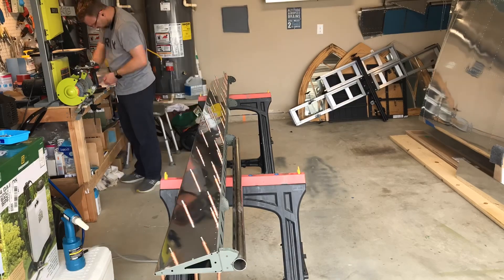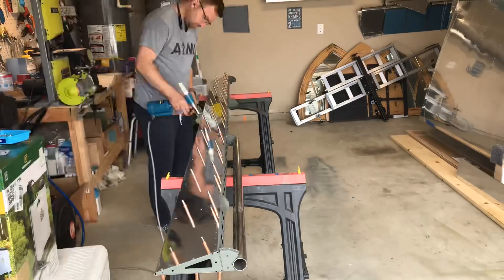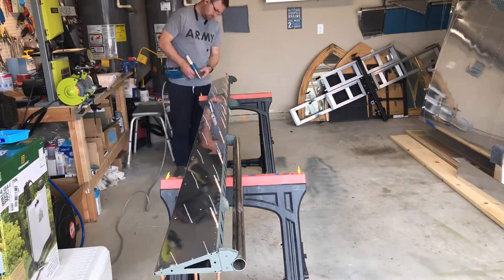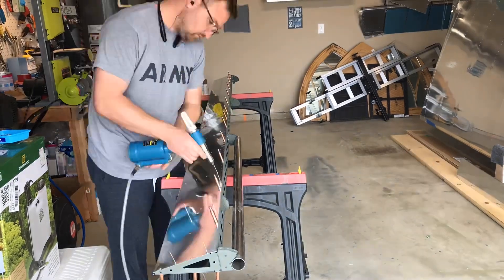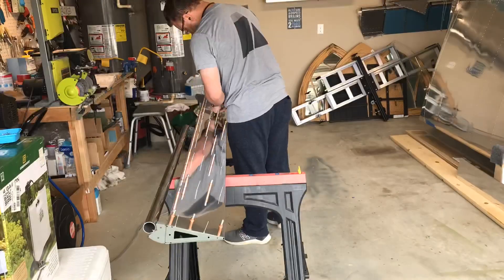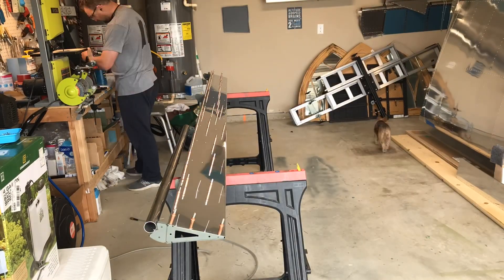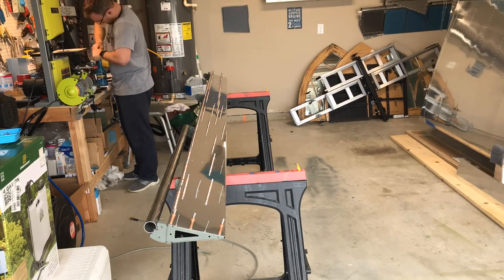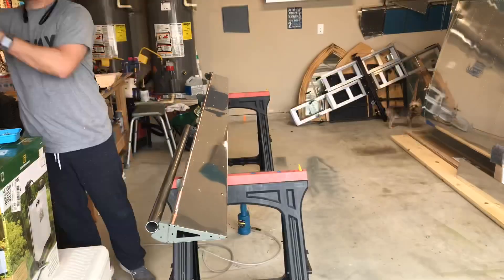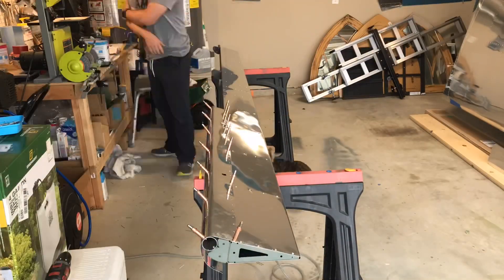If you have any questions on it, just reach out to me — it's a fairly simple process. It's not like you have to cut and shape fiberglass. The biggest part is just making sure that those wingtip fiberglass cutouts you do have to trim to the scribe line on the fiberglass, and you want to make sure that before you start cutting, the way it fits on the wing is the way you want it.